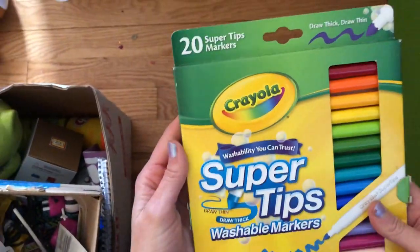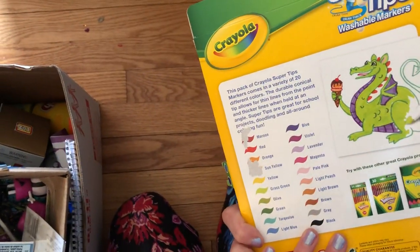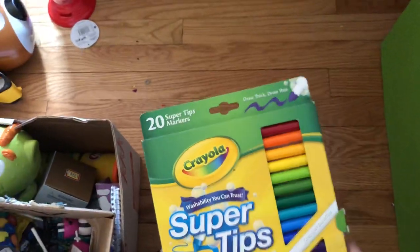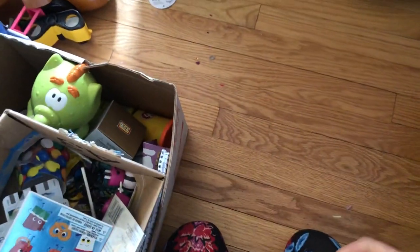Brand new markers! Oh my gosh — we'll put those in the art box I started. We go through so many markers because the caps get forgotten to be put back on and they dry out, so we throw them away. These brand new ones definitely go in the art box.